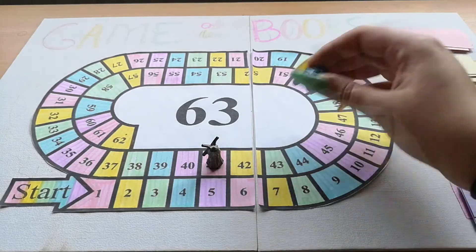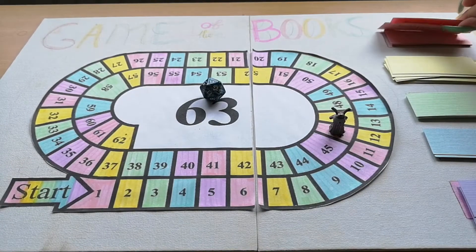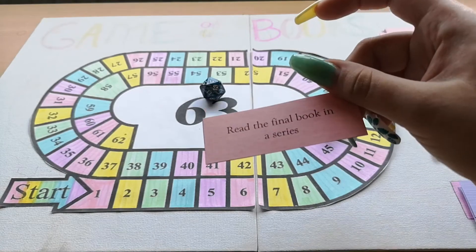The final roll — five. Another pink. Read the final book in a series. That is the perfect prompt for this month. I originally picked Empire of Gold by S.A. Chakraborty, but I don't want to go into a huge book right now, so I've switched it out for another recent release: Unravel the Dusk. It's the final book in what I think is called the Blood of Stars duology. I am so excited to finally be reading that — and that is the final book for this Game of the Books.